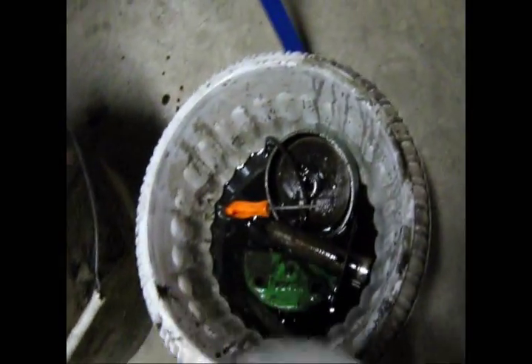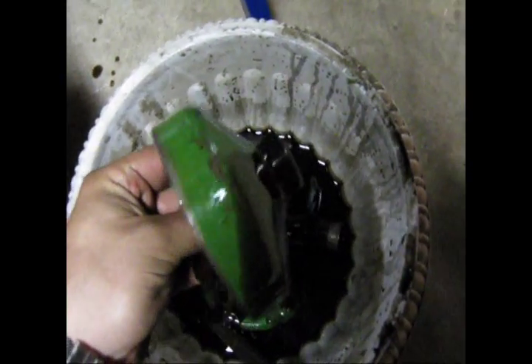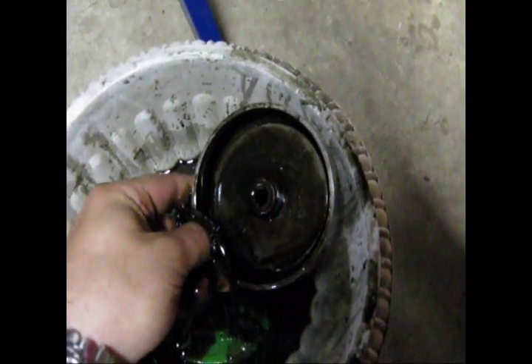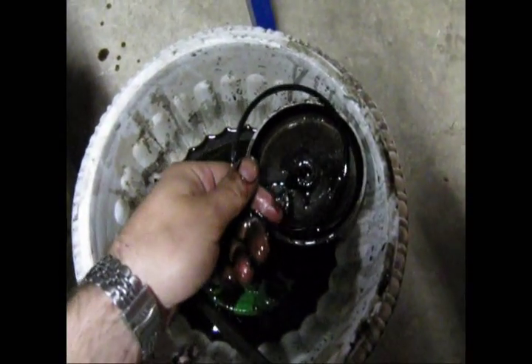Here's your filter. So you're underneath the tractor, you pull this off. This is what houses the oil filter that I just pulled off here. And here's your gasket — it goes on top of that, like that.